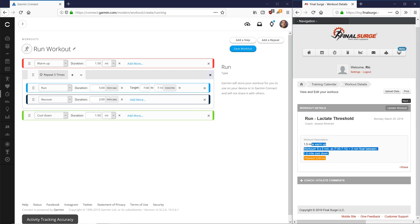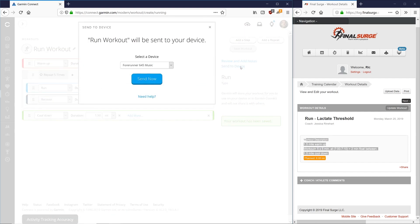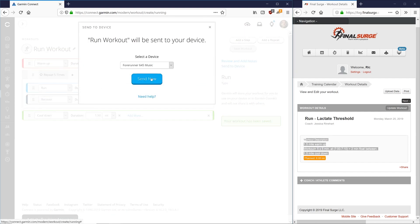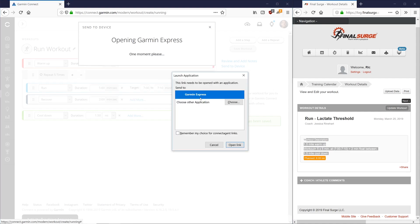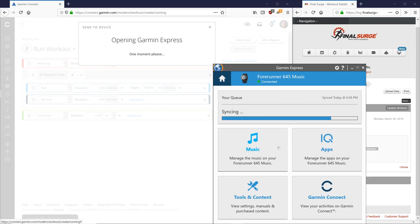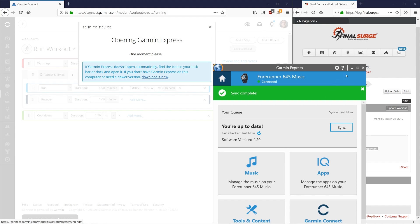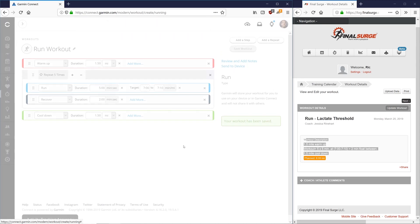The workout is now complete and looks exactly right. Make sure you save it by clicking Save in the top right — it will confirm the workout has been saved. The next step is to send this to your device. Make sure your device is plugged in via the USB cable that came with the watch, then hit Send to Device. We're sending to a Forerunner 645. It will prompt you to open Garmin Express, which syncs the workout. Our workout is now on the watch and ready to go.